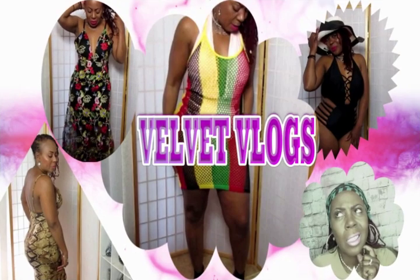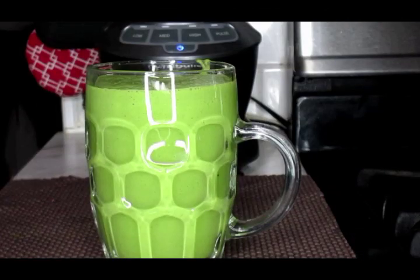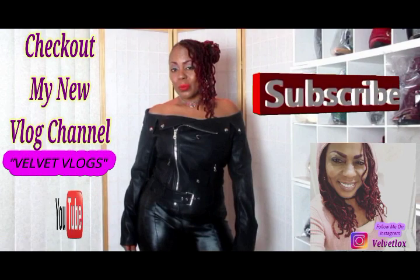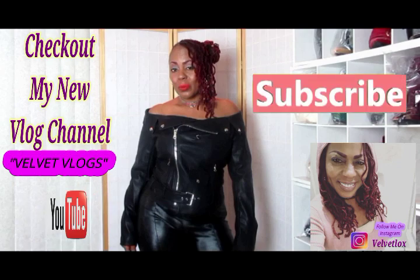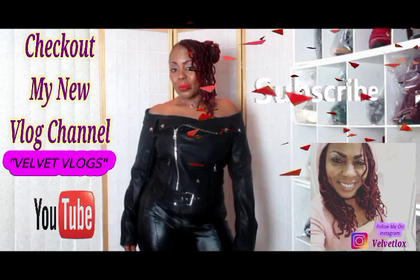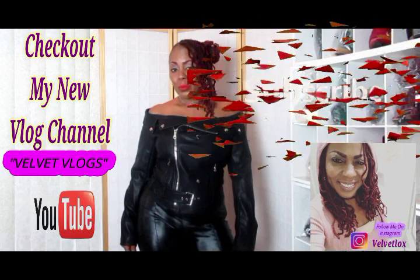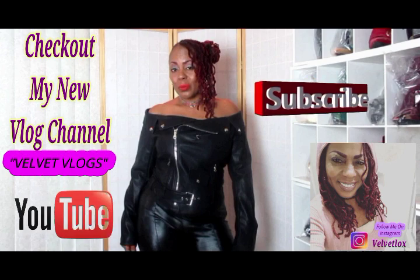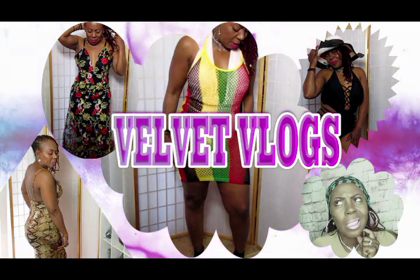Also, check out my other channel, Velvet Vlogs, where you will get to see hair care videos, skin care videos, fashion hauls, vlogs, and more. And until the next time, I will see you then. Welcome, YouTube family. This is Velvet Locks, introducing to you my new channel called Velvet Vlogs. On this channel you will see hair videos, skin care videos, as well as family vlogs. So check it out — go down below, click those links, and subscribe, as well as turn on your notification bell. I will see you there. Bye.